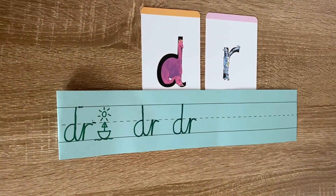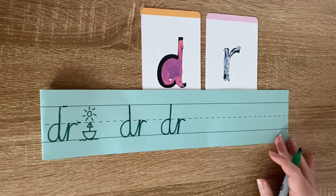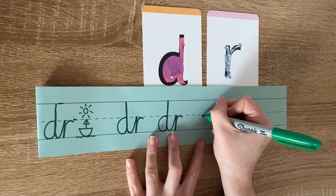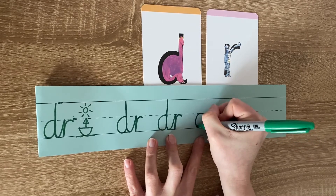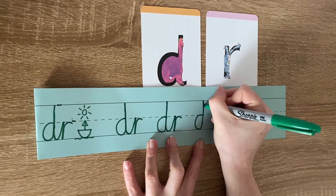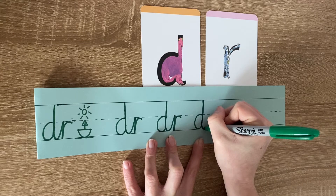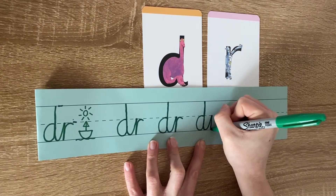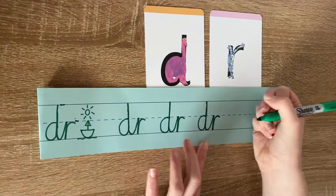Okay, so I'm going to show you one more time, and this time I would like you to join in saying the rhyme with me so you can remember it when you're practicing these two letters yourself. So start at the invisible line, go around the dinosaur's bottom, up its tall neck, down to its toes. Sweep your arm up to touch the R, down the robot's back, and curl over his arm.